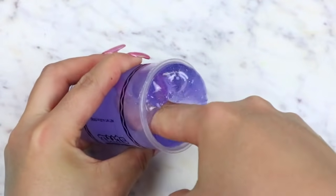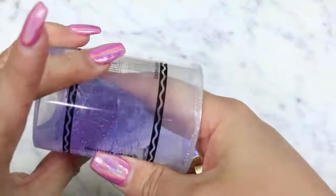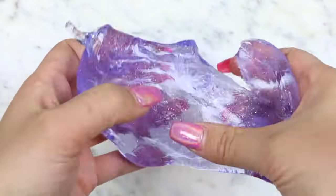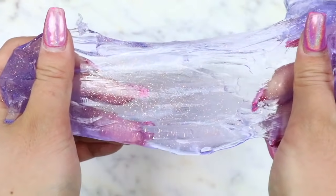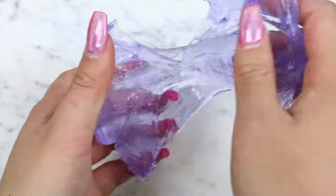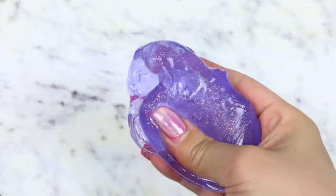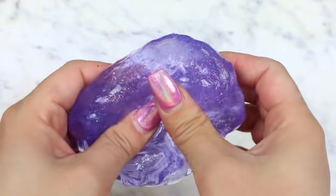The purple color was so pretty too — it's like a lilac clear purple color with a gold glitter in it as well. This had the same putty-like texture as the first slime, as expected, and it also had a putty chemical scent to it. I'm not really sure why they labeled it as slime, because to me it definitely felt more like a putty texture.